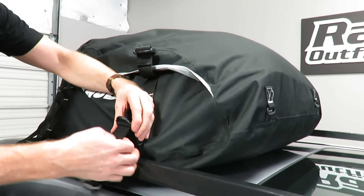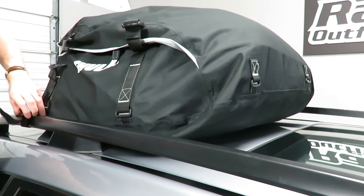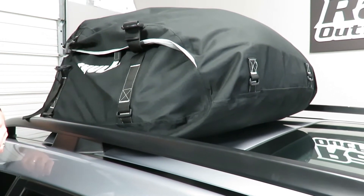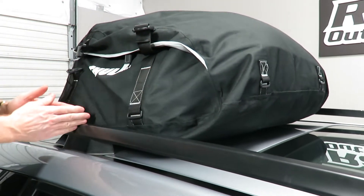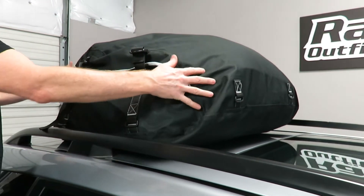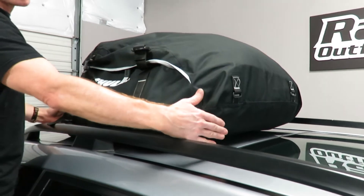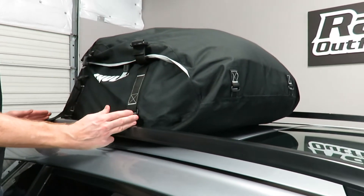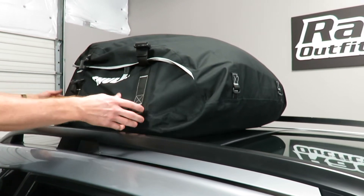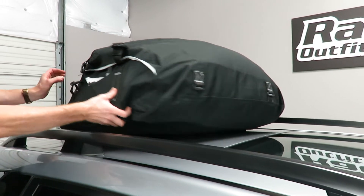Some other things to point out: the bag is attached here to the side rails. If you're attaching it to a vehicle that has crossbars, you want to make sure those crossbars can be spread out at least 36 inches so the bag can sit down in between the bars. You don't want narrower crossbar spacing, because that means the bag would be riding up on top of the bars, which would minimize your usage of the bag.